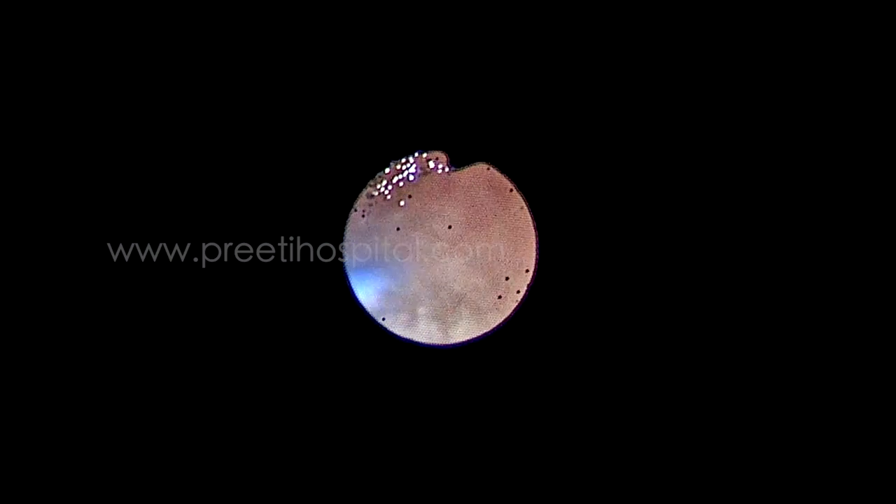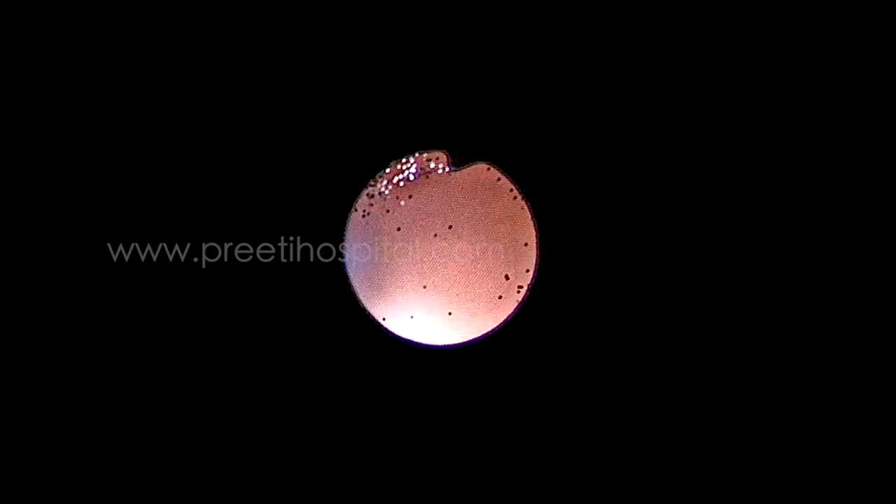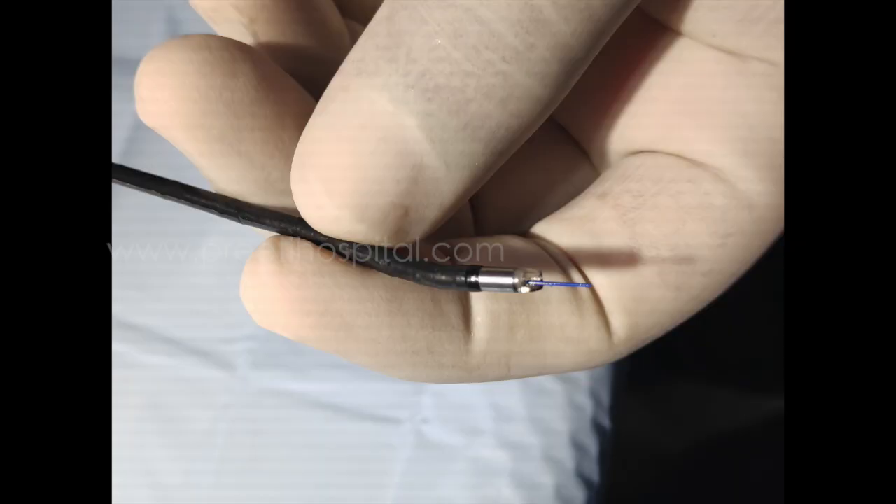At the end, we removed the guide wire like this and immediately dots have come. We pulled the guide wire more and more dots have come. We pulled the guide wire further and the scope has become blind. The probable mechanism is not understood but the intact scope is removed.